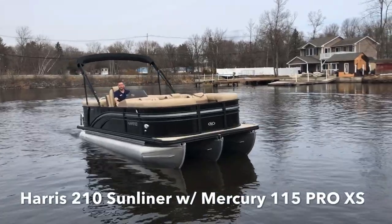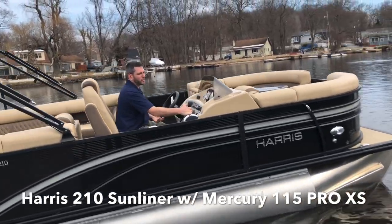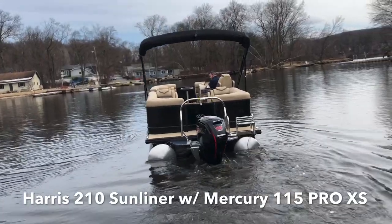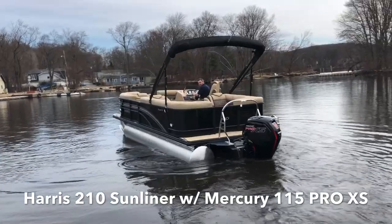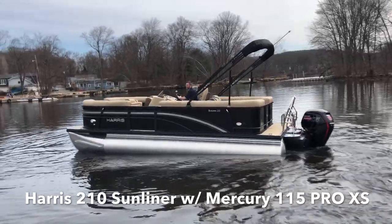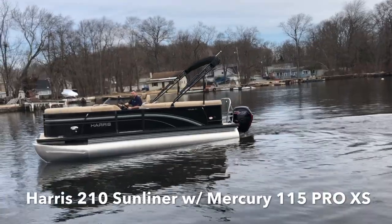Hello, David at MarineMax Lake of Packon again. We're on a 2020 Harris 210 Sunliner this time. It is a black sapphire in color with a champagne accent. It has a desert camel interior and a center walkthrough floor plan. It is powered with a 115 Pro XS Mercury outboard engine. This boat has a top speed of almost 35 miles an hour with a ski pole, and it has the upgraded 12-foot bimini top.